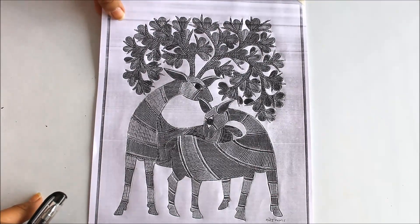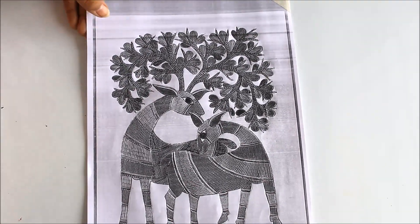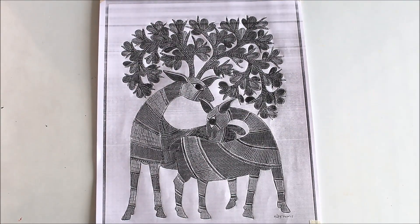We are going to use this image as the reference for our painting. If you don't have watercolors, you can also use acrylic colors or poster colors, as the medium is completely not related to this art form. So let's start now.